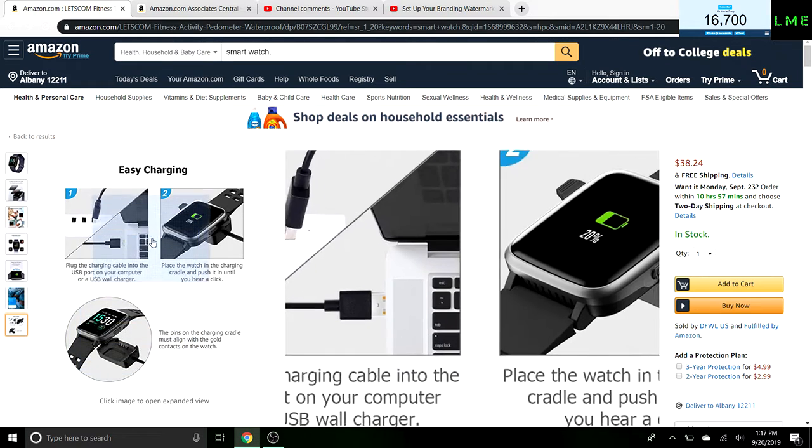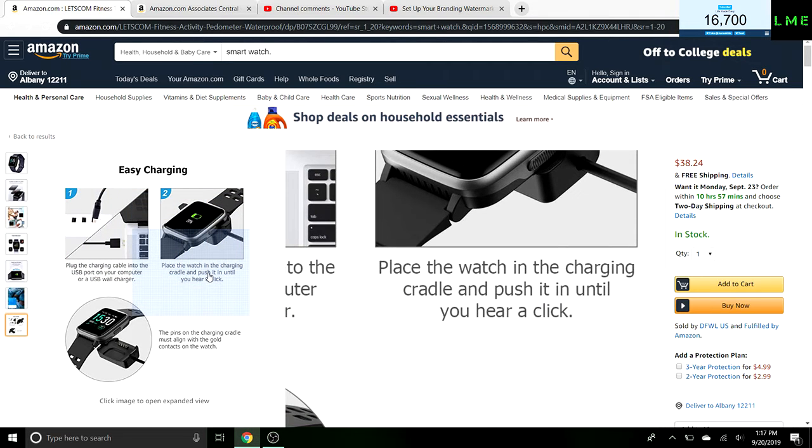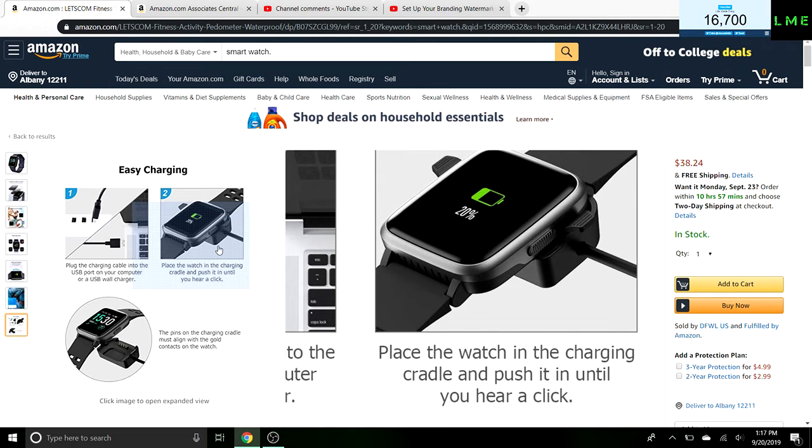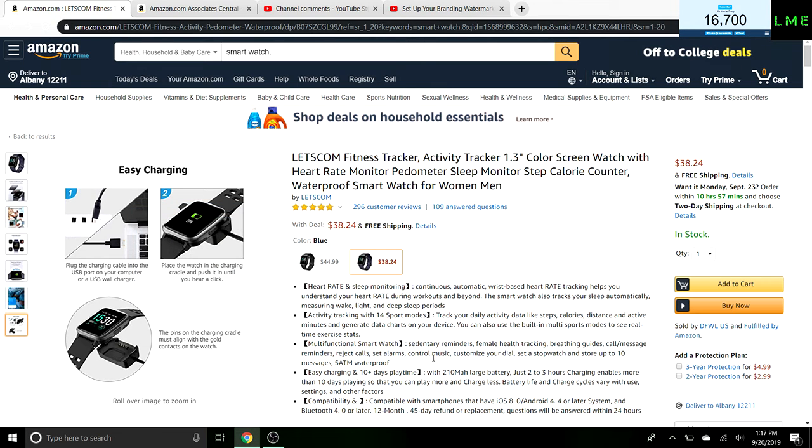It also comes with this cool little charging stance, similar to how the Apple Watch charges. You can also plug it into your computer. You place the watch in the charging cradle and push it back until you hear a click. Really nice design at a really good price point.